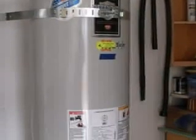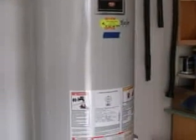In regions with seismic activity, a water heater must be strapped to protect it from tipping over during an earthquake. The recommended strapping consists of bands near the top and the bottom of the water heater.